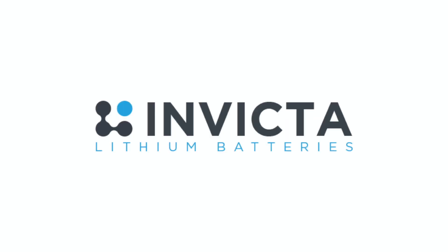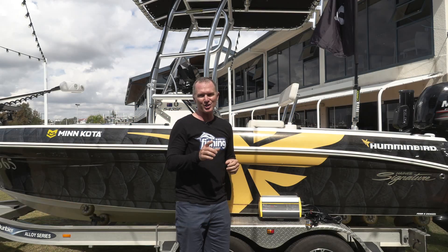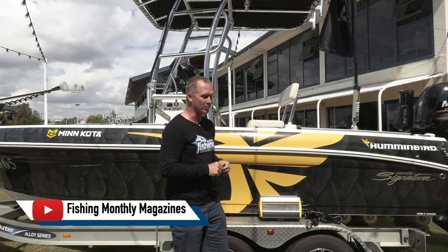G'day guys, Steve Morgan here, Fishing Monthly Magazines, and I have snuck into BLA's trade show down here at Manly in South East Queensland.